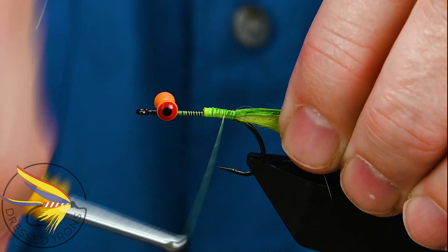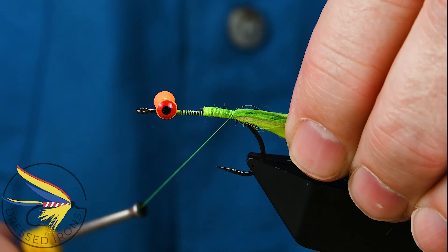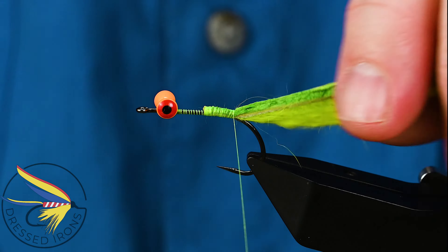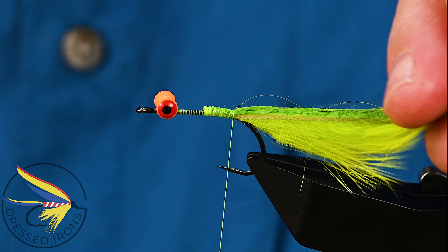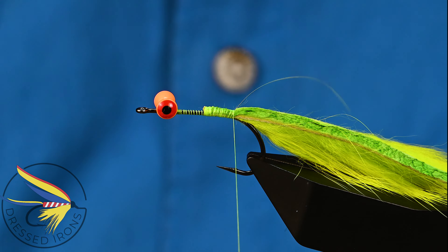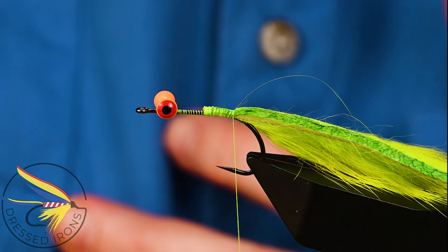I'm going to go back and forth on that to make certain it's tied in really well. You can use a larger size thread if you want. I'm going to leave the tail for now and trim it when I get the whole fly done, just so I'm keeping it closer to proportion.